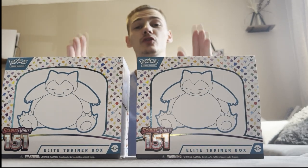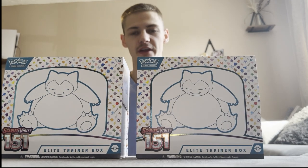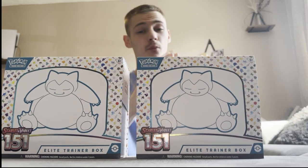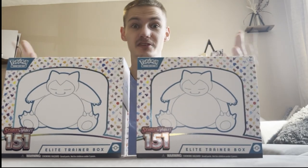Welcome back to the channel guys. Today we've got two 151 ETBs and we're going to be opening them on camera so you guys can see exactly what we're going to get and if this is worth buying, because I bought both of these for £100. Can we make profit on these? Let's see.